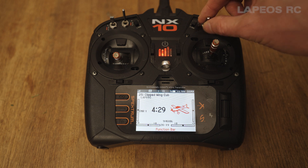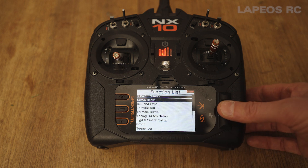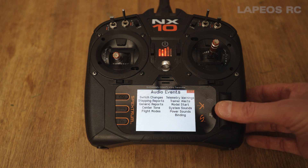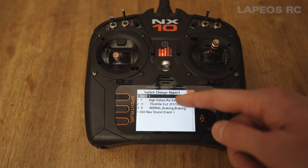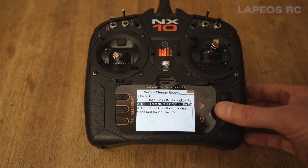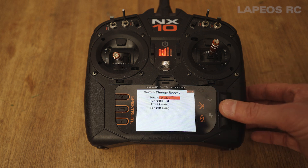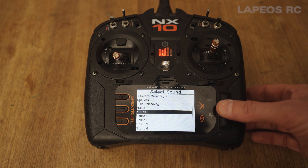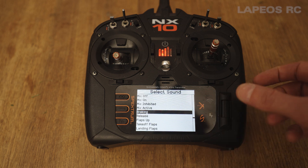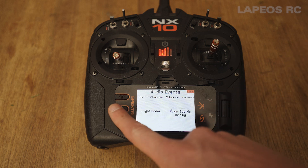You can also set up voice alerts for when you activate reverse thrust. Go into the menu, then under audio events and switch changes. For switch E, these are the voice alerts I've set up: 'normal' for the normal throttle direction, and 'braking' for reverse — there's no dedicated reverse option, so I use braking.